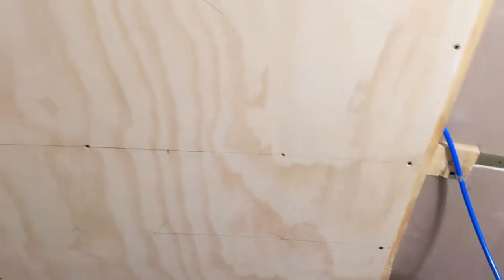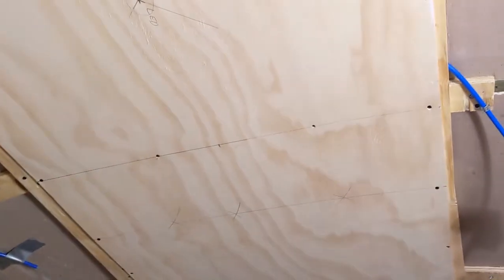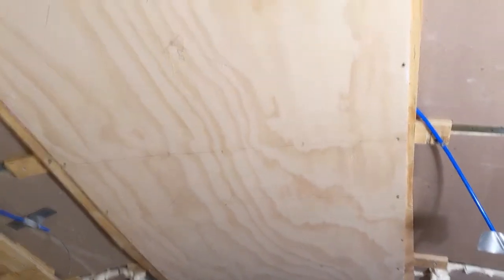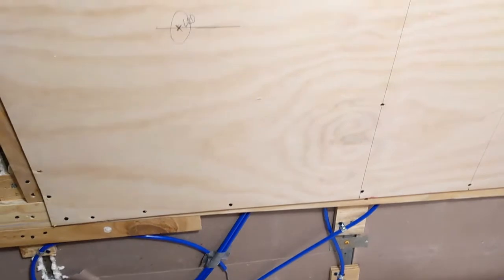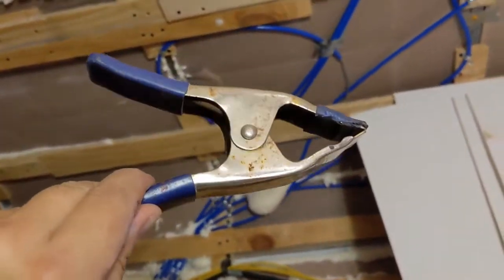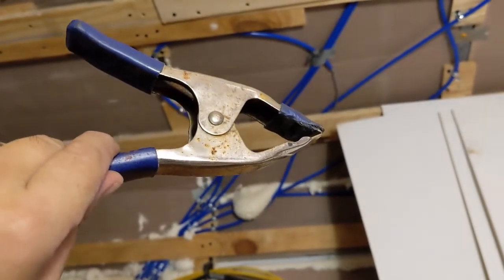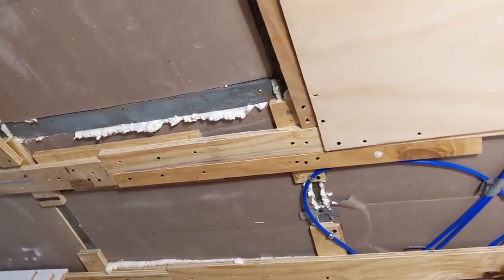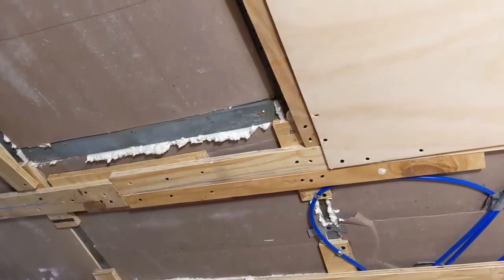I forgot my one-inch screws and ended up using one-and-a-quarter-inch, which is a little too long. I was careful not to go anywhere where the blue tubes were. Definitely a two-person job. We used these clamps to hold the panels in place like an extra set of hands before putting screws in. We struck a line with a chalk box after taking fresh measurements for 36 inches, so everything from here will be lined up with the center of the bus.